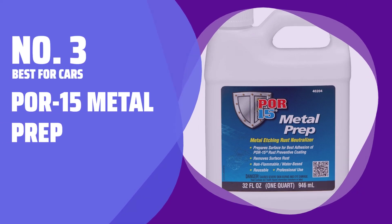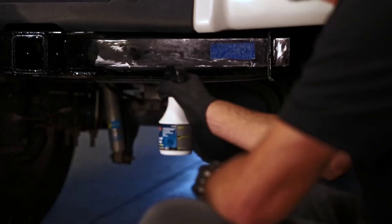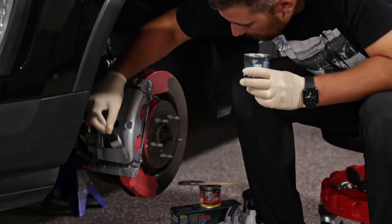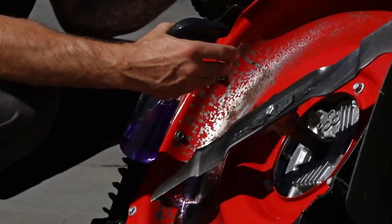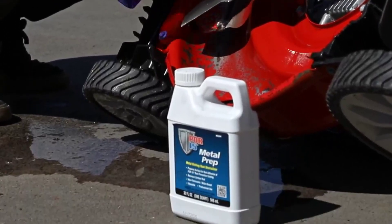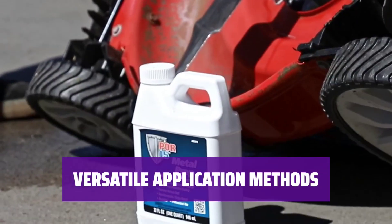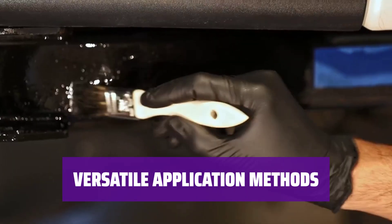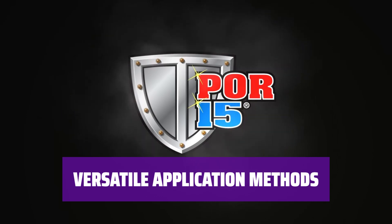Number 3 — Best for Cars: Car 15 Metal Prep. When restoring classic cars, rely on a rust remover that not only melts away rust, but also preps the metal for paint by lightly etching and leaving a zinc phosphate coating. This makes the paint adhere better and reduces the chance of peeling over time. You can apply this rust remover with a brush, roller, or spray, making it easy to cover large areas when working on a project.